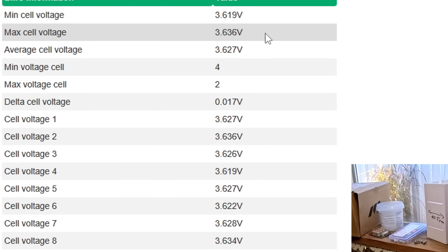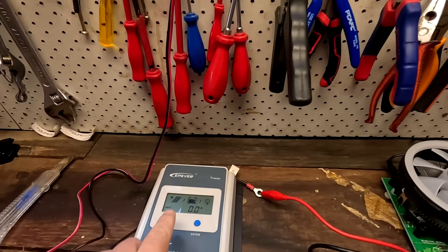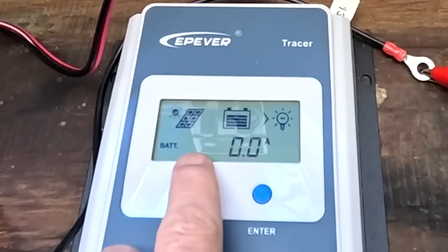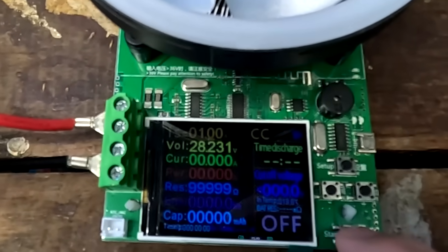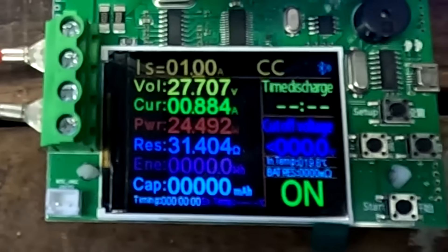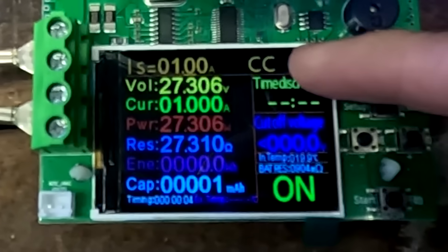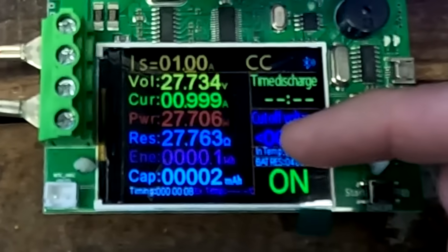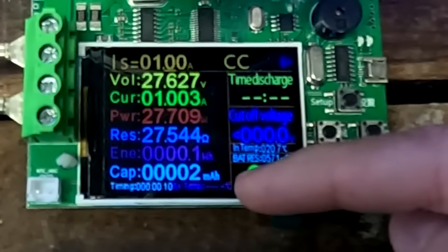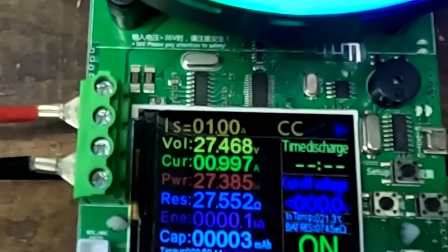BMS has turned off. We are turning off the solar panel, going into night mode. We turn on the capacity tester — off we go. 1 amp discharge. That's 27 watts internal resistance it tells us, and we have discharged 3 milliampere hours already.